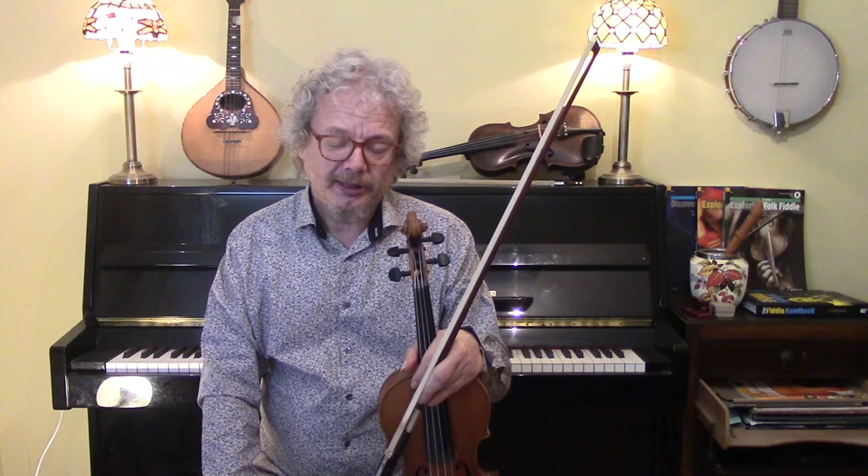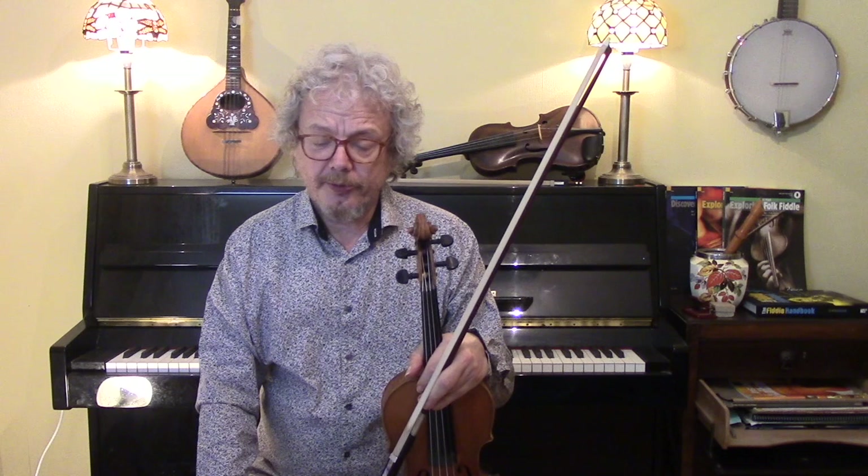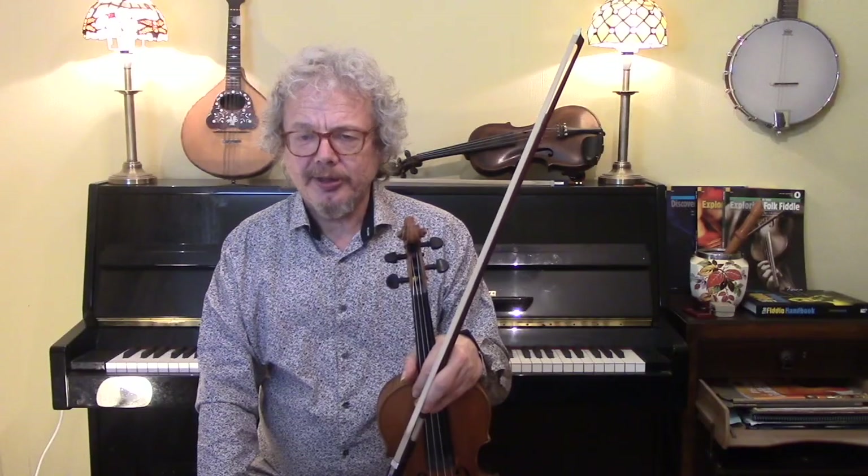I'll finish with an up-tempo version, with once through the verse and twice through the chorus. I hope you enjoyed this, and thank you for watching, and I'll see you again soon.